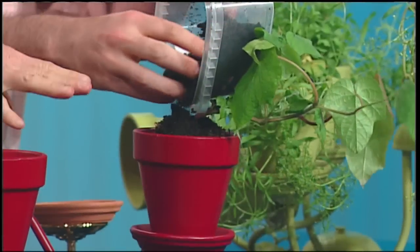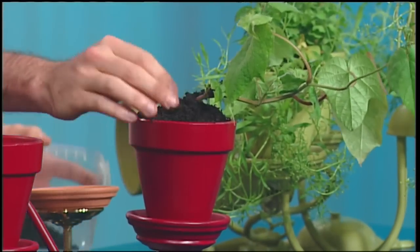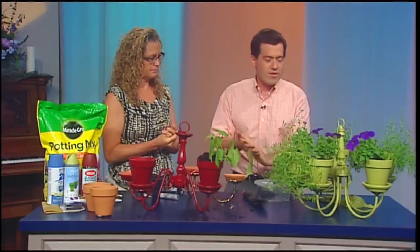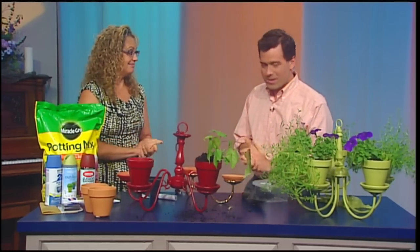You could do hanging plants, ivy, or whatever colors you want. Here we did green with purple and it really pops. You can even make your own mini herb garden — each arm could be a different herb — and you'll be in great shape.